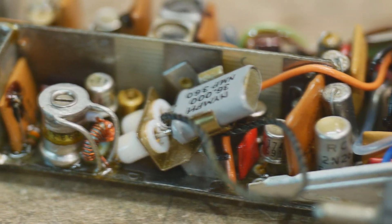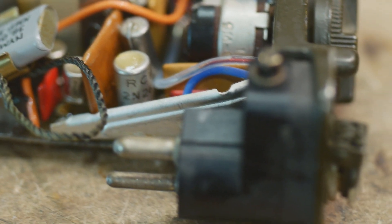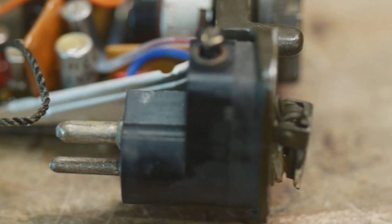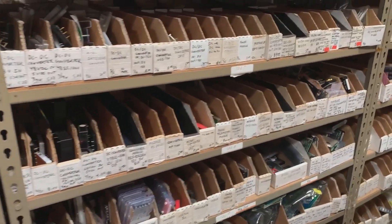All right, I repaired the radio, but didn't have the correct crystal. I only had a 36 megahertz crystal, and I needed something above 40 megahertz to get me into the 6 meter band on 50 megahertz. So I took a trip to the junk store.